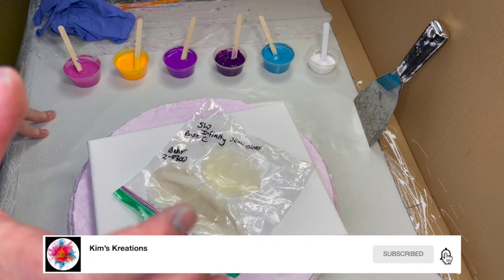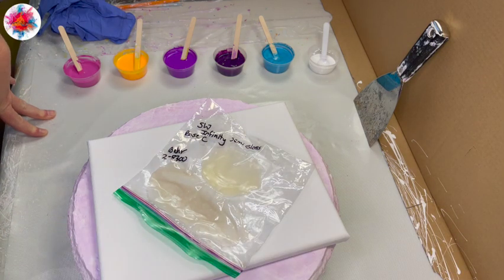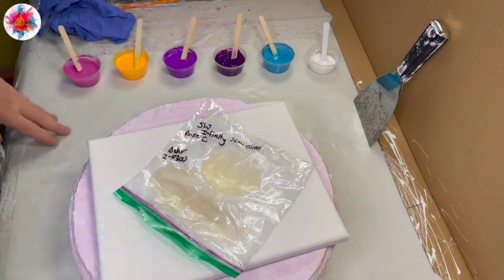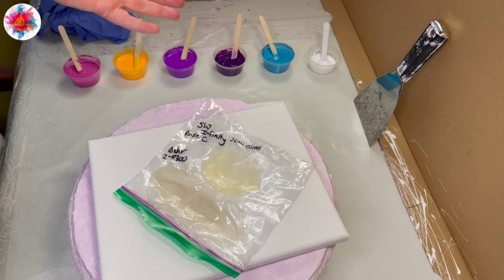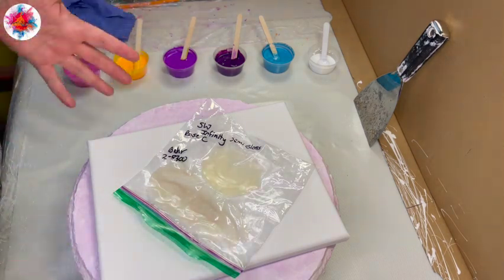Nothing. Then I thought maybe my Australian Floatrol had gone bad, so I switched it out for a new batch of Australian Floatrol. Same thing happened. I was like, I've been through all my variables and I don't know what it is.